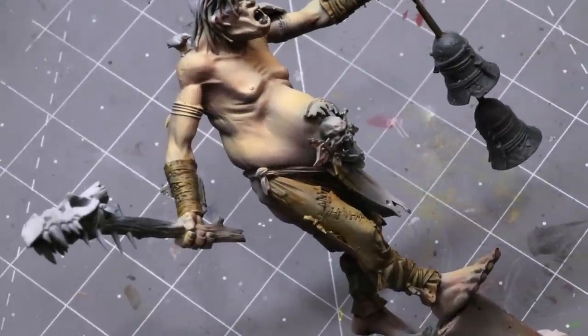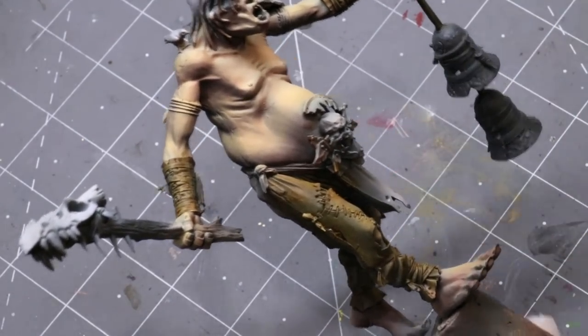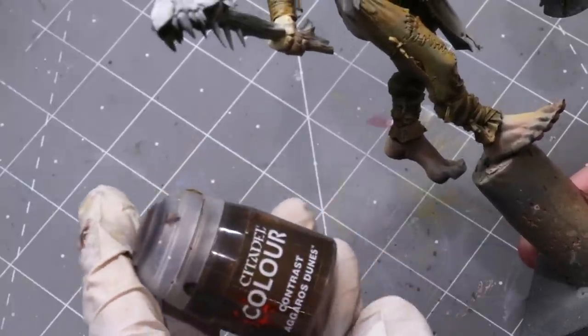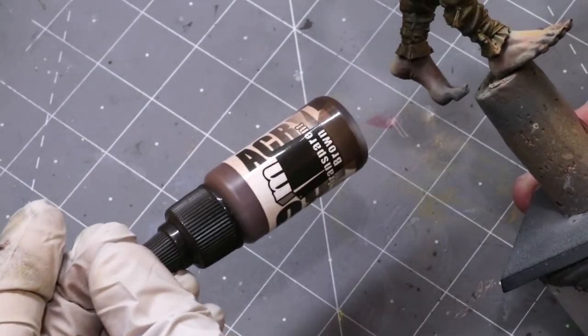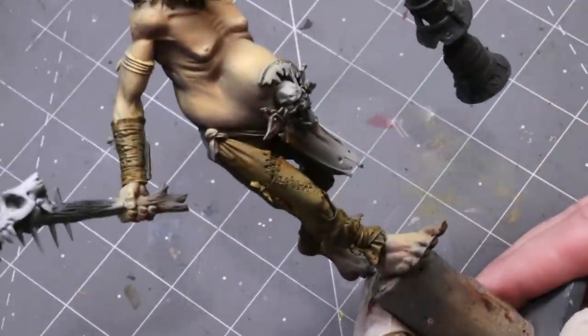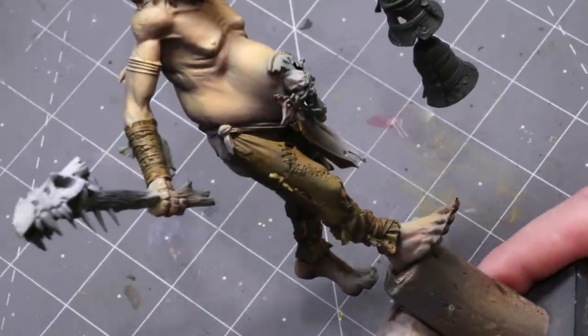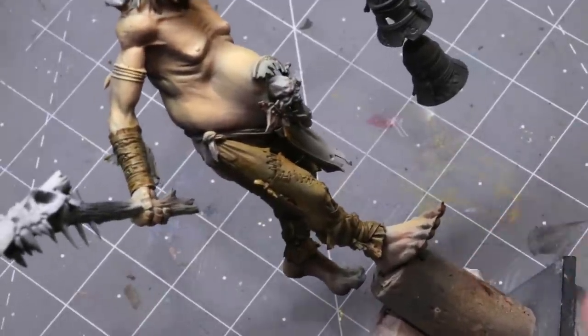So what do we need to do for old leather? I started with Zandri Dust and then gave it a coat of Agrellan Earth contrast - though you could use Skeleton Horde, transparent brown from Pro Acryl, three or four washes of Seraphim Sepia, or a sepia ink. It doesn't matter - the point is just something transparent that's going to tint it brown.